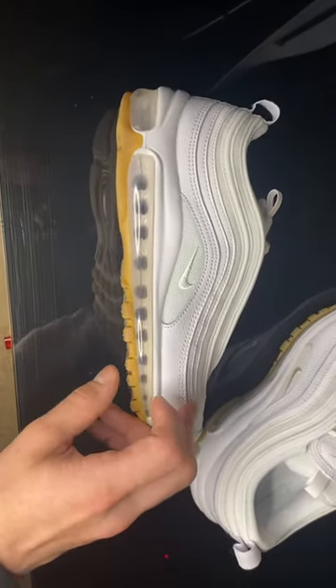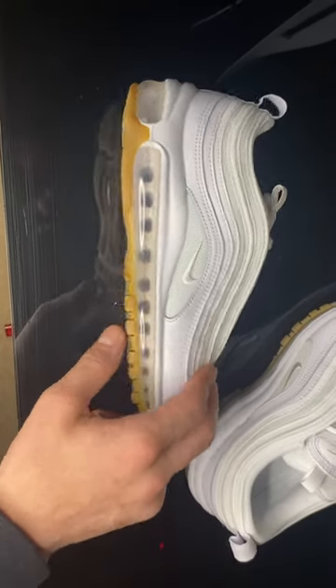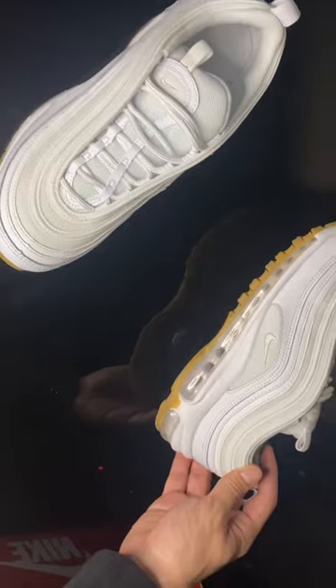You can't go wrong, as well as the gum bottoms with that bubble — that's what makes the shoe to me personally. I think the way the bottom stands out with the bubble, it makes that white on white look so classy. It's crazy.